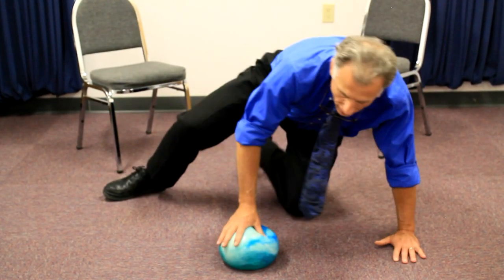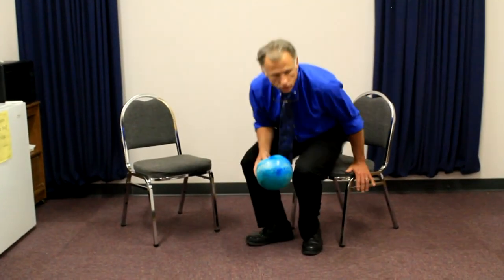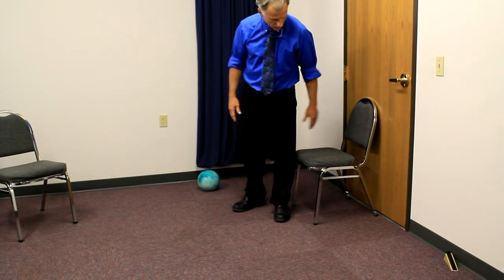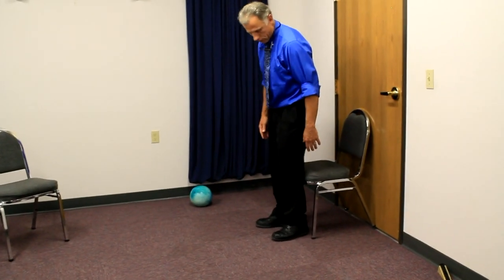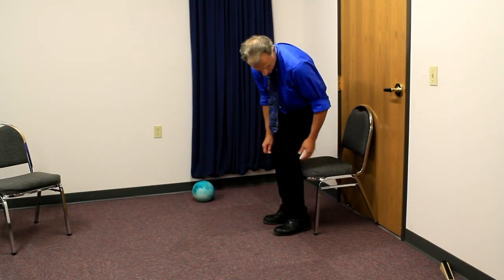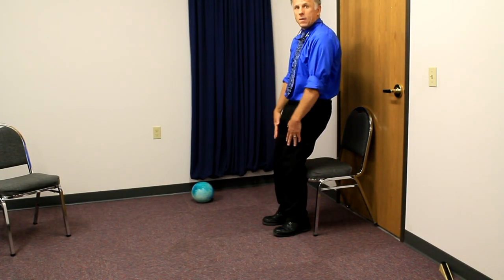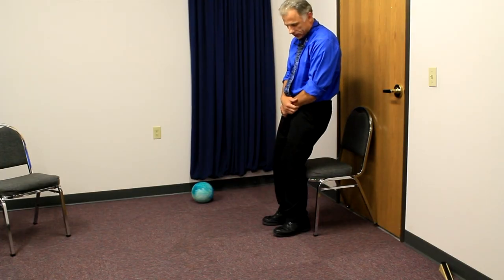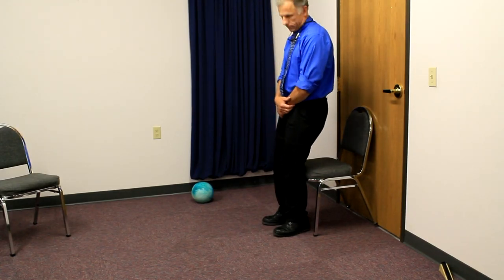That's one way to strengthen, but as a therapist, it's nicer to strengthen in a closed chain — meaning putting weight through that leg — rather than open chain. Take a chair and put it up against a door or a solid wall. Put your feet up so the chair back is touching the back of your calf, then simply lean back. Your quadriceps will be working quite a bit to hold you up, and this duplicates that real-world leg strength. Hold for eight to ten seconds and repeat ten times.